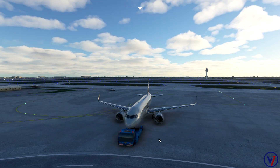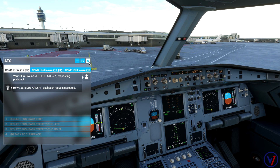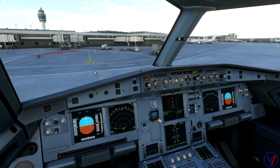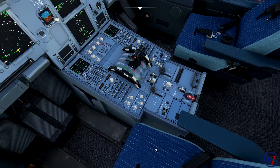Once I'm significantly far enough back I'll stop the pushback. DFW Ground, JetBlue Alpha Alpha Lima 577 requesting end of pushback. Once the pushback is stopped I'll set the parking brake.